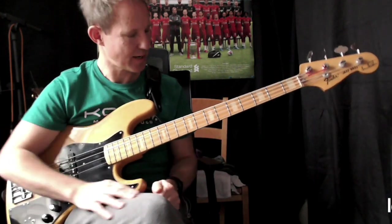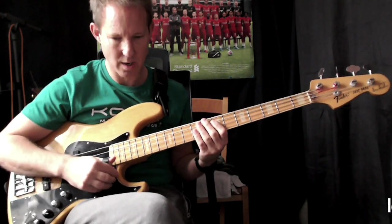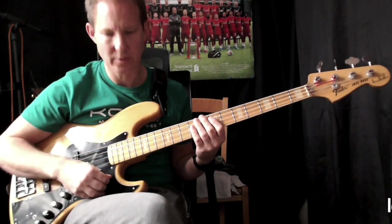Okay, that's it. Maybe play it very slowly — one, two, three, four.